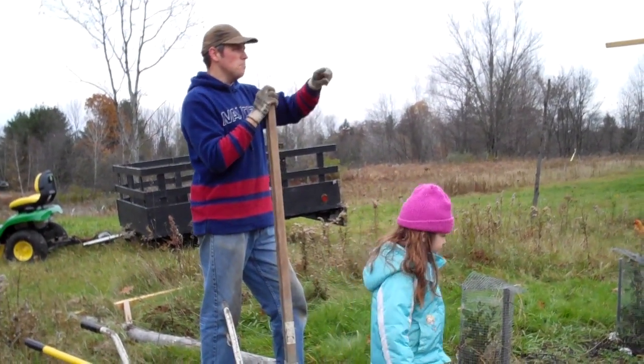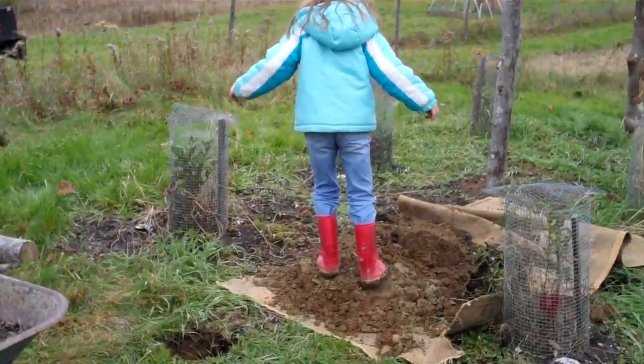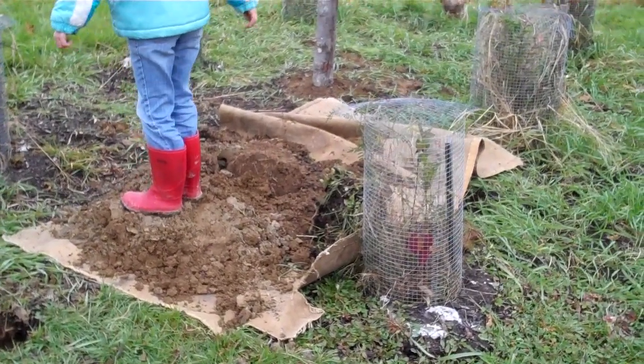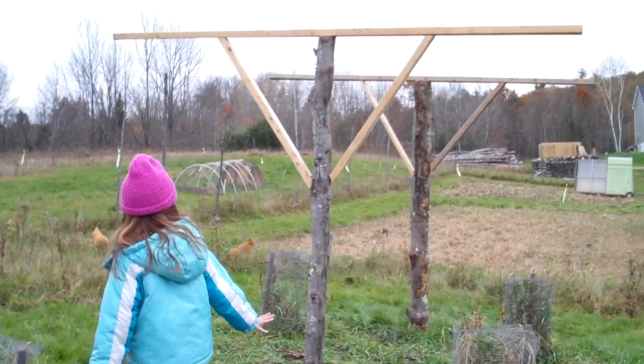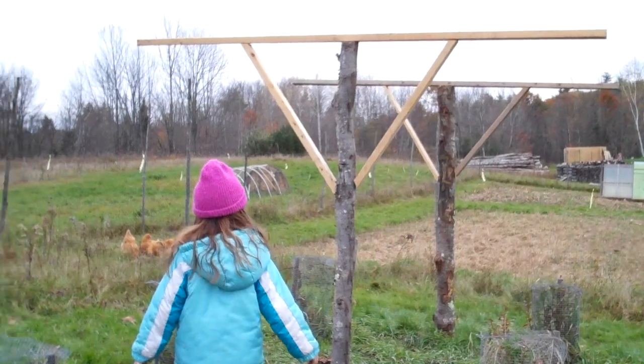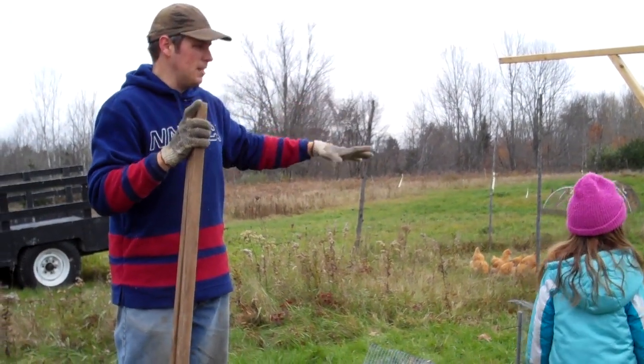Today we are adding some protection to our blueberry bushes because they're outgrowing these little cages that we have here. We've been adding T-posts that will allow bird netting to drape over top of these blueberry plants so the whole thing will kind of be in one large cage.